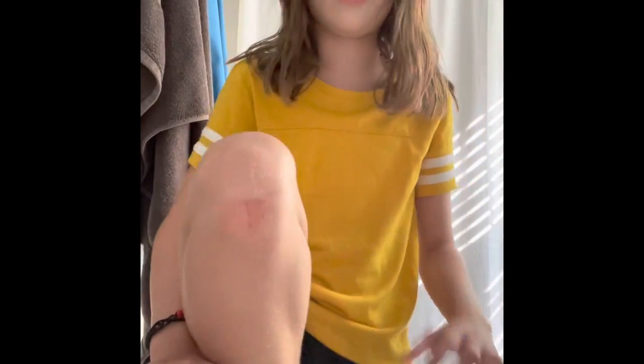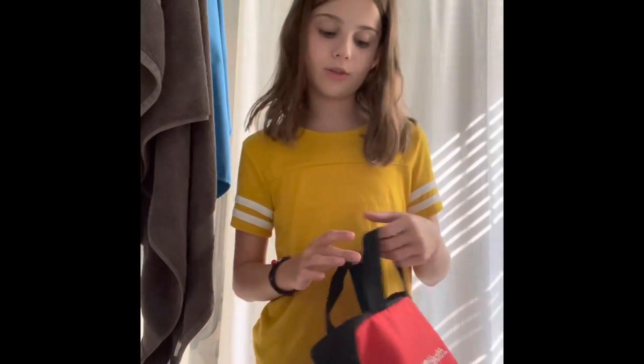Hi guys! Welcome back to my YouTube channel. Today I'm going to be cleaning out my cut — I fell on concrete earlier, and this is what I'm going to be using to clean it out.